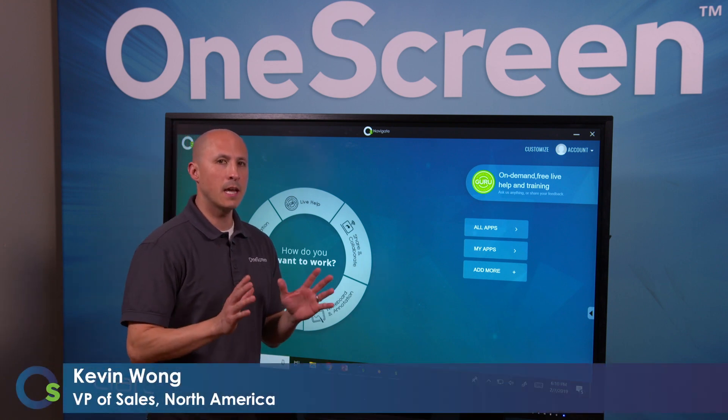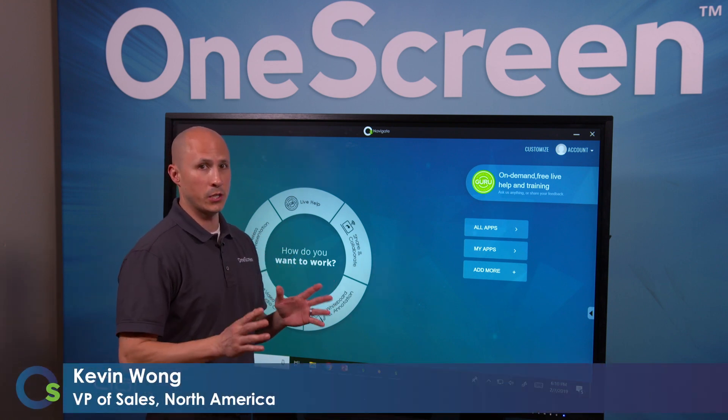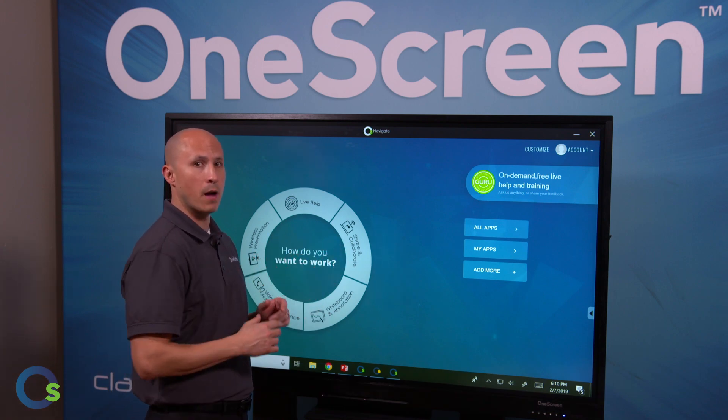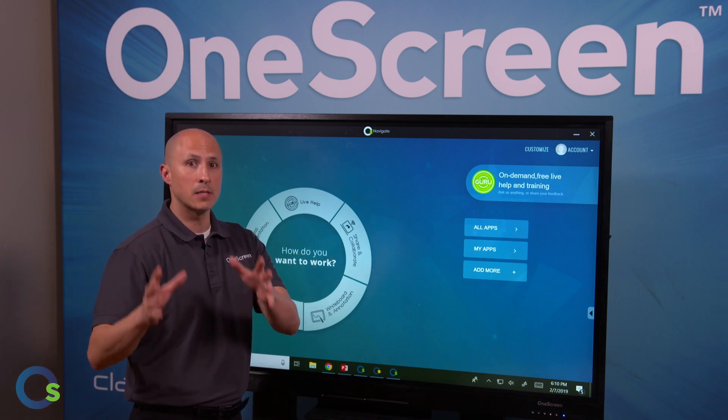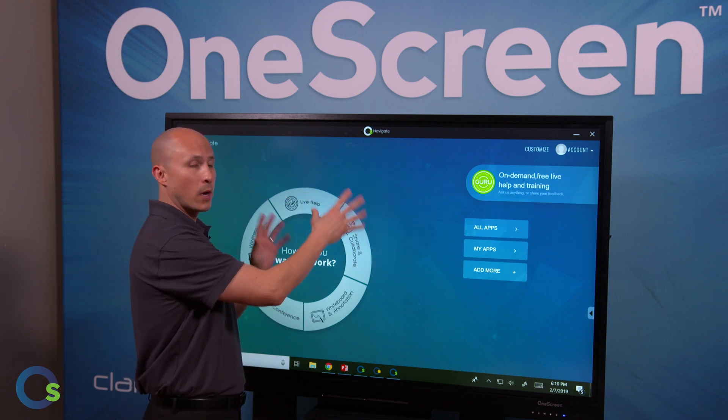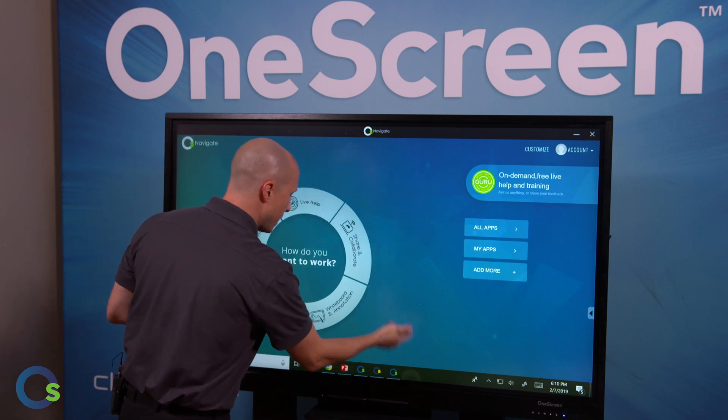Thanks for joining the OneScreen channel. Today we're going to discuss OneScreen eShare. This is our wireless streaming application built directly into our OneScreen monitors that allows businesses, classrooms, and training rooms to stream wirelessly from their devices directly onto the screen. Let's see how easy this is.